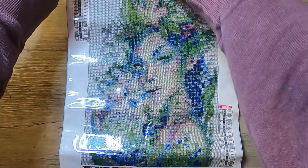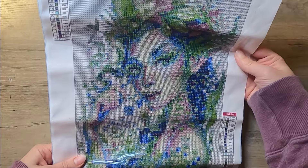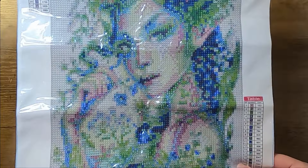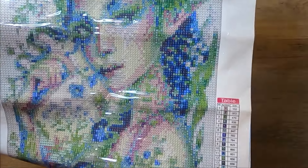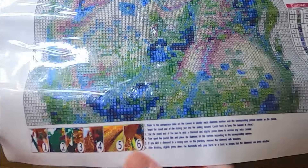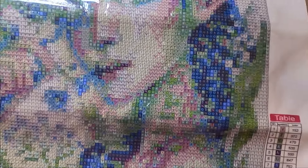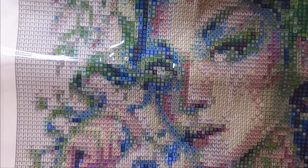So this one they call Forest Sprite. It's like a little foresty fairy-type girl — kind of looks like a fairy. She has all this greenery and leaves around her and her hair. The background is just all white, but she has those blues and greens in her, which are some of my favorite colors.